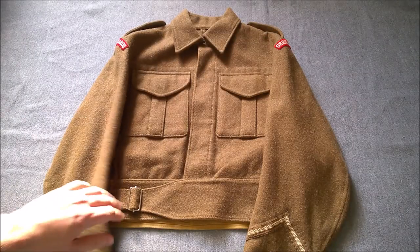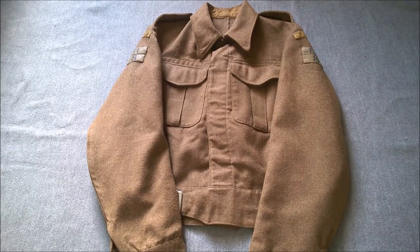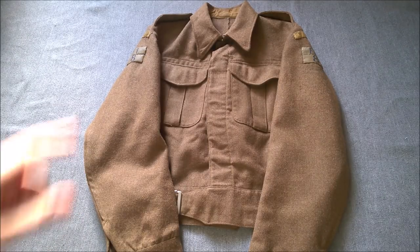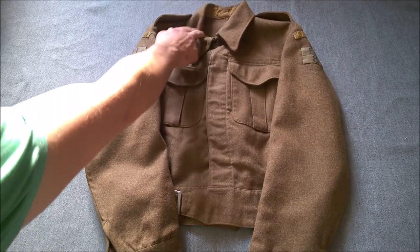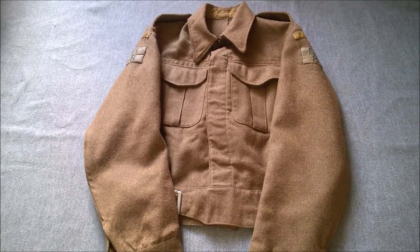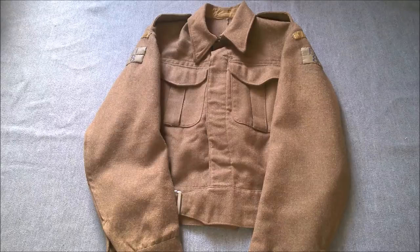Now we'll have a look at 1940 pattern. Here we have 1940 pattern — this is the uniform I was wearing at the Rufford Abbey Home Guard event recently, hence it still has the Home Guard insignia. As you can see, it's very similar to the Battle Dress Serge uniform. The biggest visual change is the lined collar — as you can see, the collar now has a drill lining to it. It seems strange that the original Battle Dress Serge doesn't have a lined collar, because the service dress used at that point did.